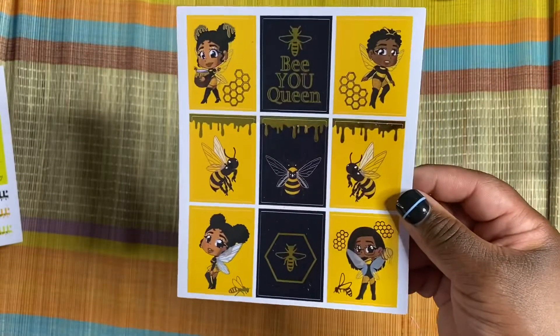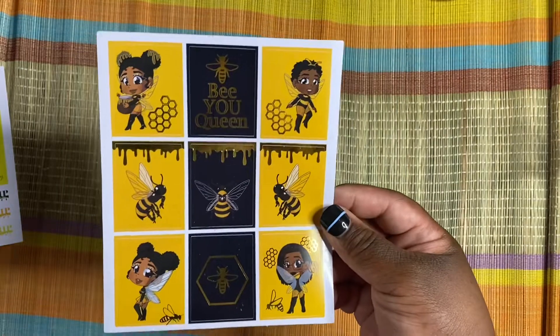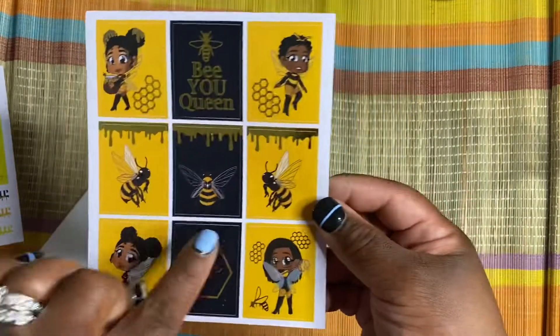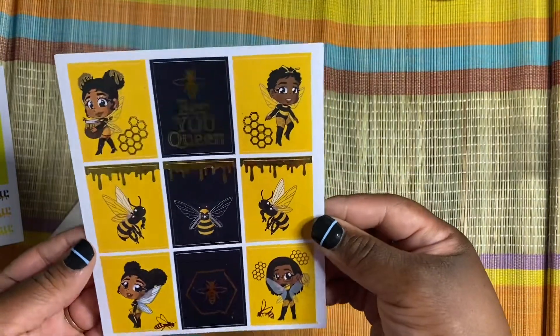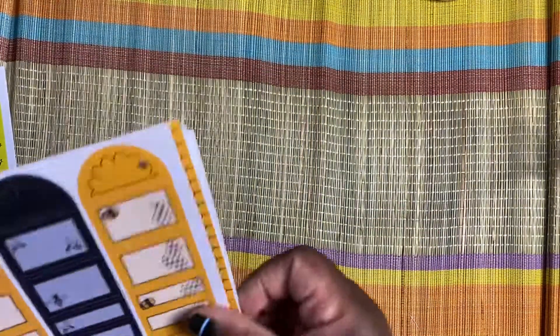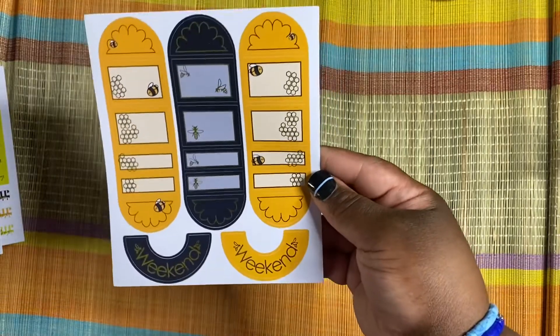And this is the second sheet — the deco sheet. You got the dolls on here. You got quotes like 'be you queen.' Look at this bee right here with the drip — yes! This is so gorgeous. And then we got some functional boxes and weekend headers.